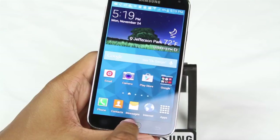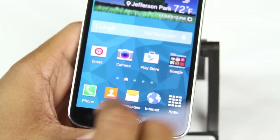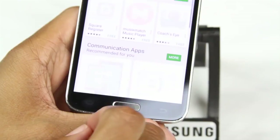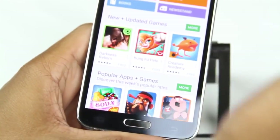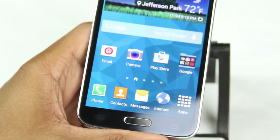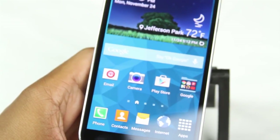To the right of the home button is the back button. The back button always takes you back one step. For example, if you open an app and then tap into a section, hitting back takes you back one step — you're still in the app but moved back. Hit it again and you're out of it entirely. Think of it like a browser back button — it takes you back one step at a time.